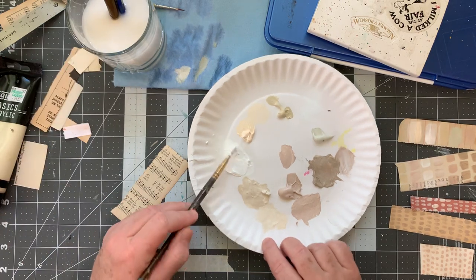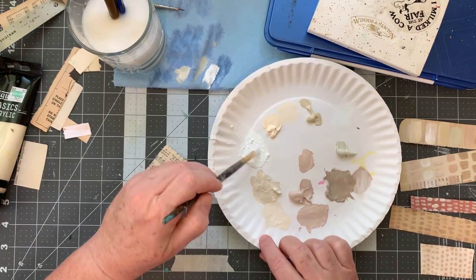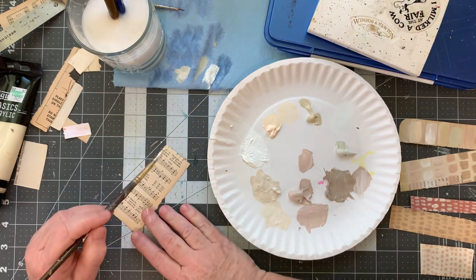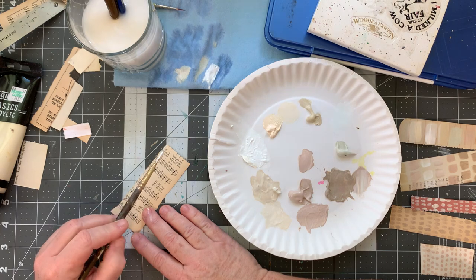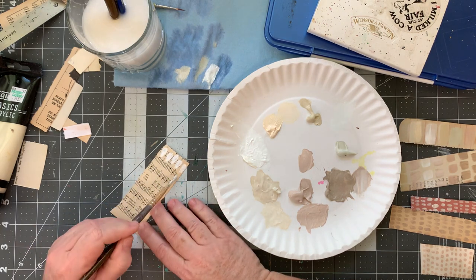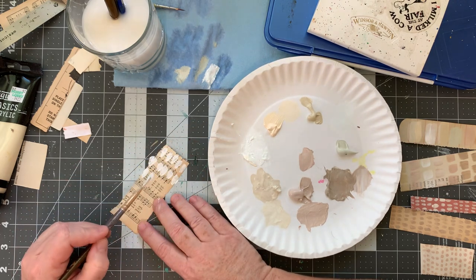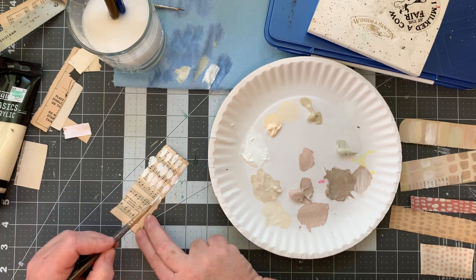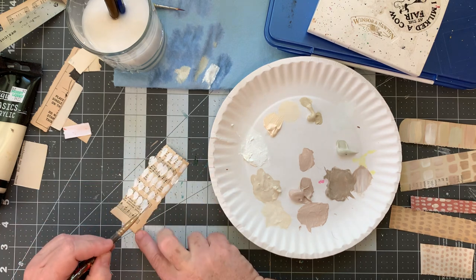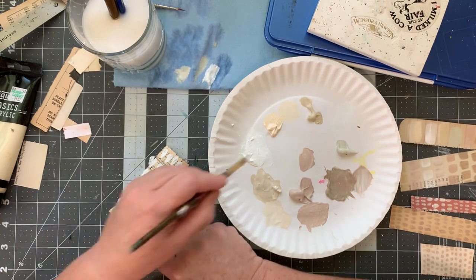A paper plate for a palette is really not the greatest thing in the world — I usually use something that doesn't absorb. Instead of using the flat, I'm going to use just this bit and kind of get that shape. Once it dries, some of the text will still show through because this white is not fully opaque since I've watered it down.